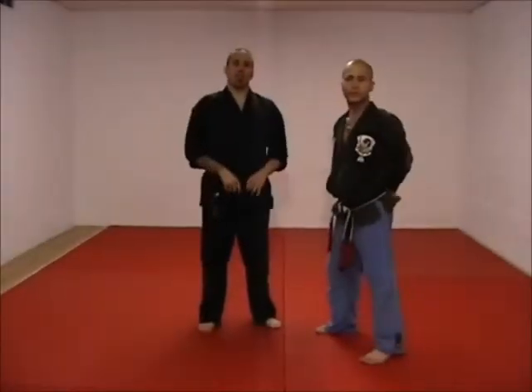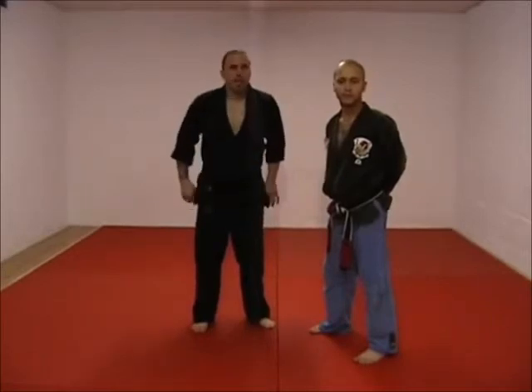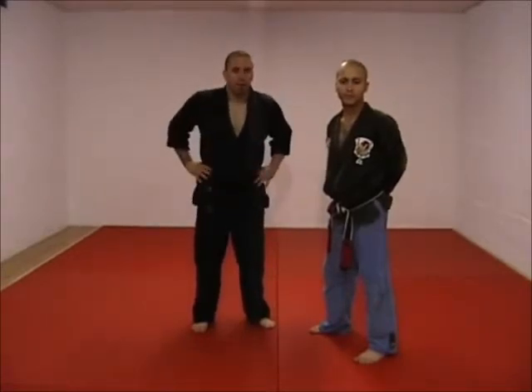Welcome back. Next technique is Circles of Protection. I think this is an important technique in American Kempo because any technique that pops up in Form Four, I think, is key.